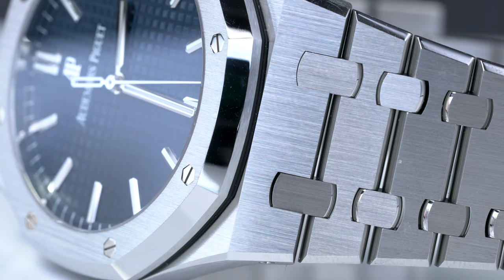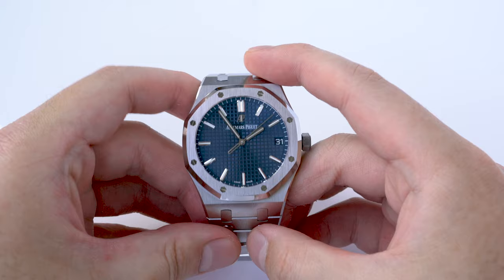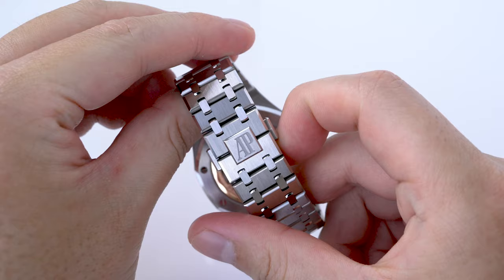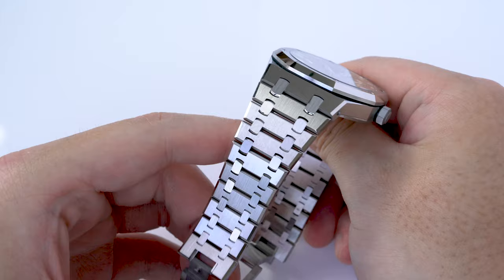To me, the Royal Oak has always been about the bracelet. It's so good that I've often wondered why AP hasn't become a bracelet accessory company instead. While the Overseas bracelet is similar in quality and finishing, there is one significant factor that makes the RO bracelet better — that is taper. The Royal Oak bracelet tapers quite aggressively from the lugs, giving the watch a sharper and more elegant profile.